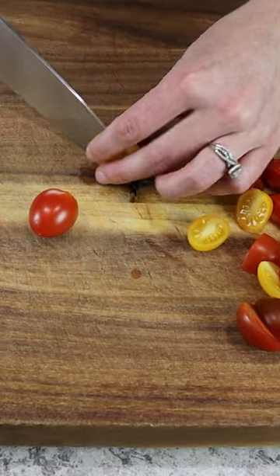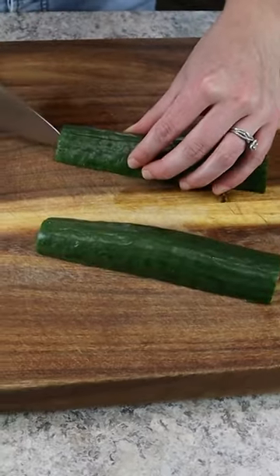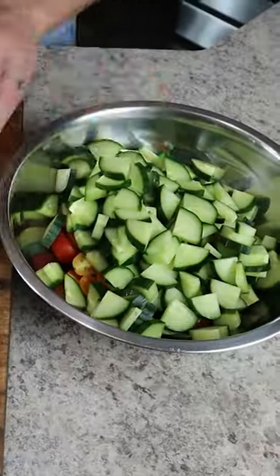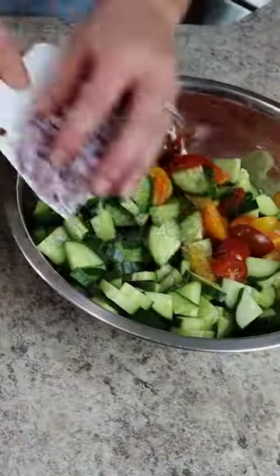First you'll need 10 ounces of red and yellow cherry tomatoes. Next we're slicing up one medium English cucumber — about half an inch quartered slices. Then we're coming in with half of a red onion, diced into a fine dice, and throwing it into the bowl along with everything else.